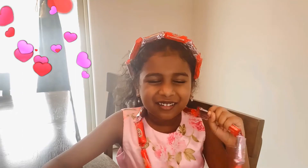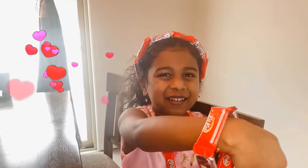Hello my Fitzy Bees and welcome back. Do you see what I'm wearing? Yes, that is right. They're all chocolates on me. That's right. I got a chocolate hairband, chocolate necklace, and chocolate bracelet.